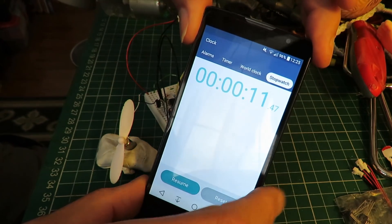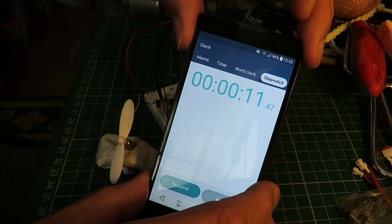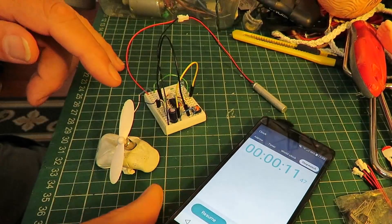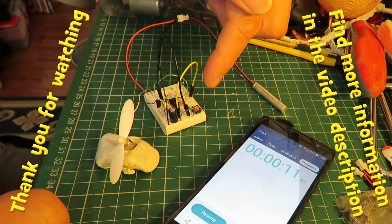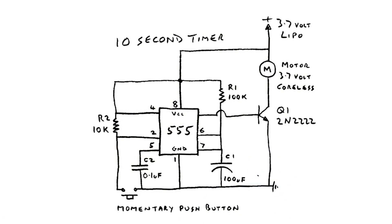That looks fine. About 10 seconds of power, so we can have a powered climb and then the glider can glide back down again. I'll have to compress that circuit down into something a bit more manageable. We don't want our breadboard sticking to the side of the plane, but that looks fine.